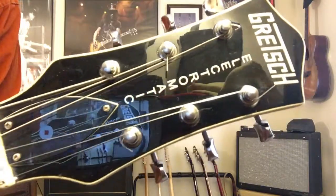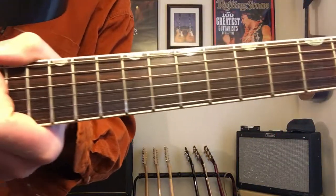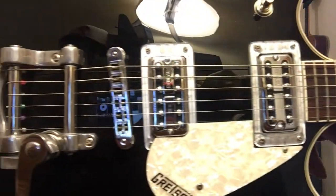What's up guys, it's B-Rock here with another review. Today we're looking at the Gretsch Electromatic — this is the Double Jet. This is a Korean-made guitar and I picked it up used at Guitar Center.